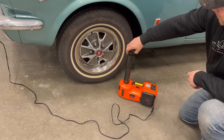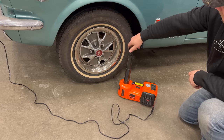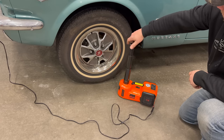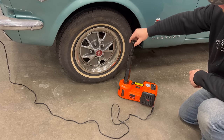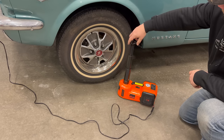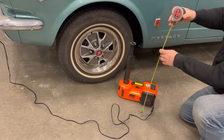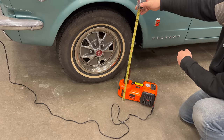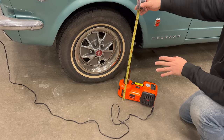If you start from its lowest point it will go to a height of 14 and a half inches. If you start from the highest point with the extension all the way out — this will come out completely — that's a height of about 18 inches. If you have a really tall truck you might need to put a couple of blocks under it, but that is pretty impressive.